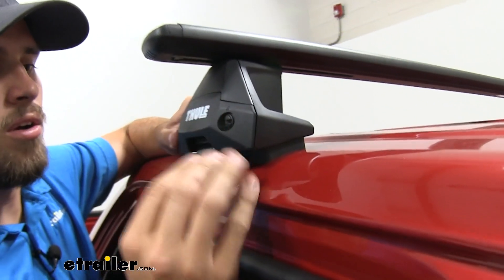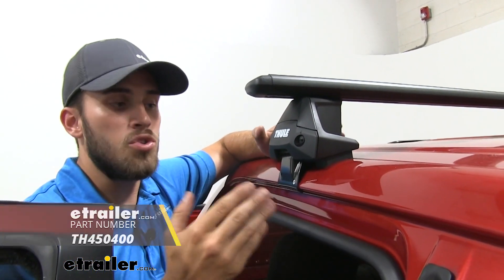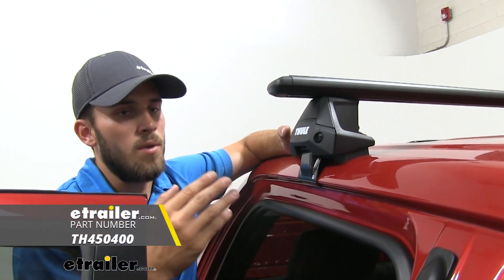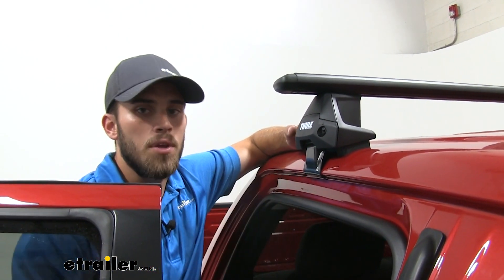The rubber coated hook is going to latch right under our door frame, and once we tighten that bolt down on both sides it's going to be secure on our roof. When we put the end cap back on we see we do have some plastic locks right here. We can replace those with Thule lock cores — that'll give a more secure feeling for our roof rack so no one can just come up and remove it.